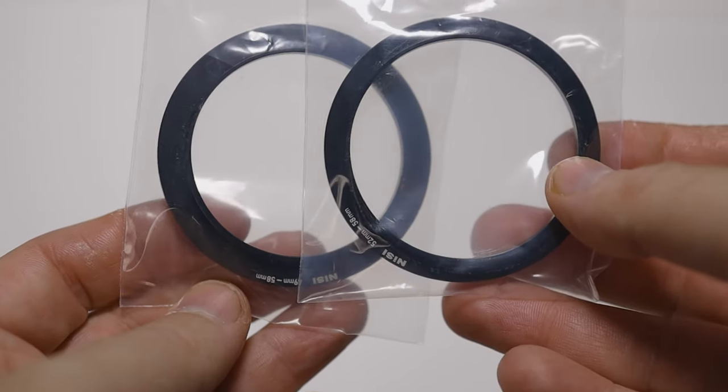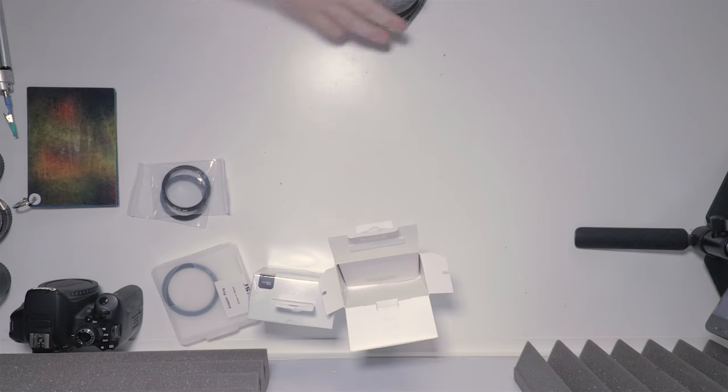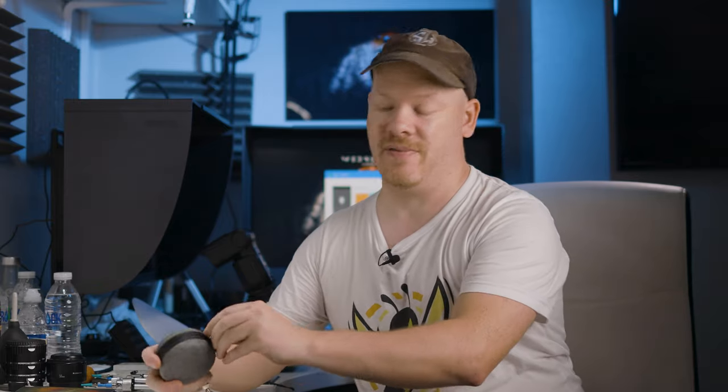I like it when accessories for macro work come in their own little case to keep the dirt away. We also have some step-up rings: a 49 to 58 step-up ring and a 52 to 58. They also include separate step-up rings which we're going to be using in a minute. But let's just take a look at this filter first.